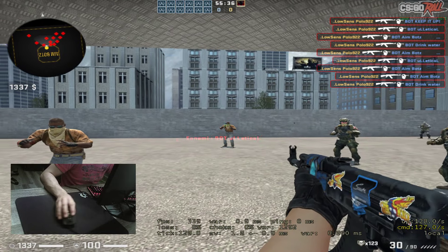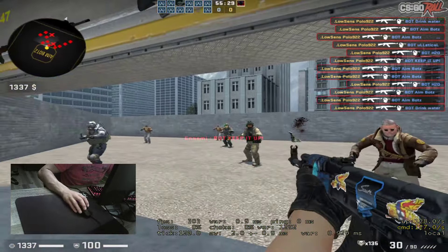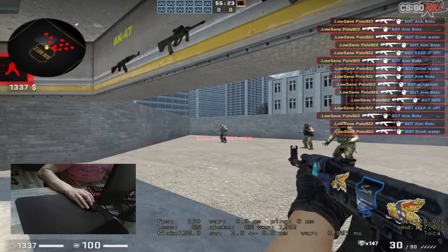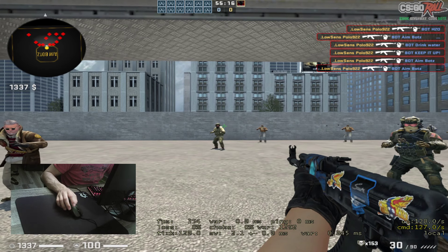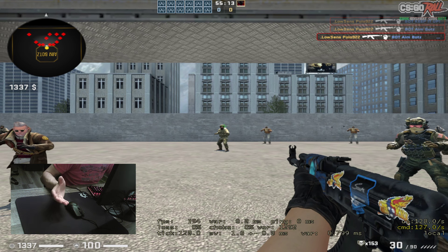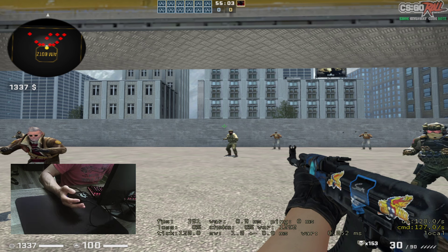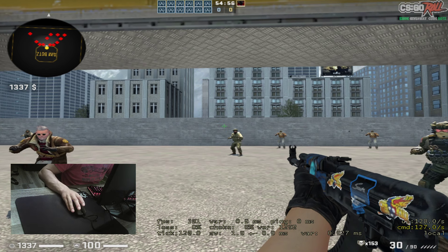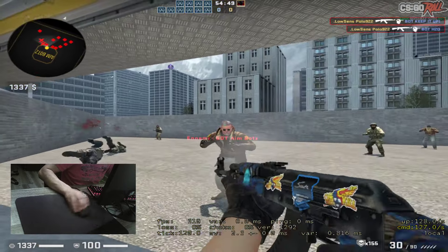For large hands, sorry guys — this mouse is not for you. You can't play with this mouse if you have large hands. You need the Viper Ultimate or Viper normal because the mini is very mini. For medium hands, you can play claw or finger grip, but not palm. For small hands, finger, claw, and palm all work.